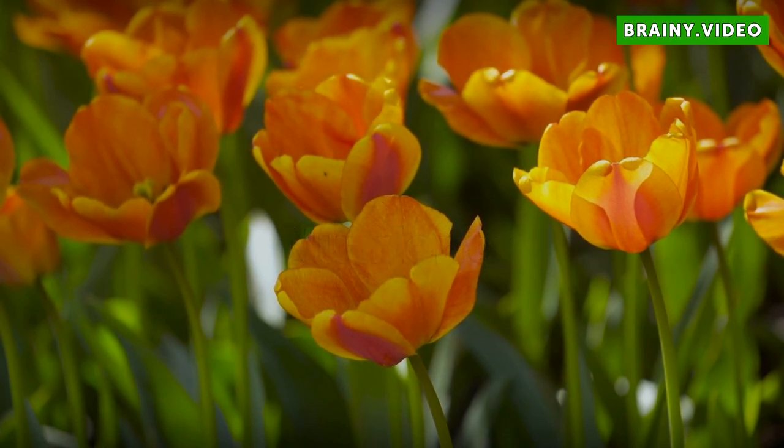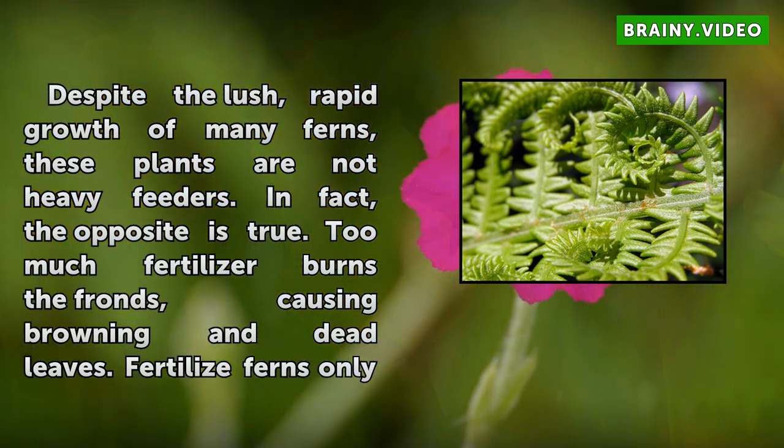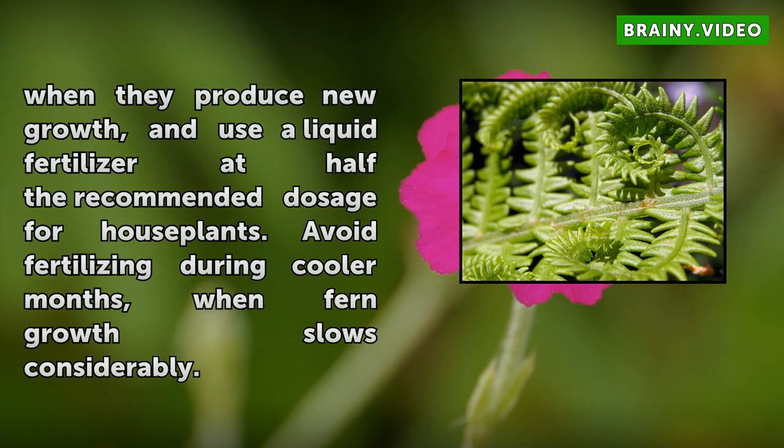Nutrients. Despite the lush, rapid growth of many ferns, these plants are not heavy feeders. In fact, the opposite is true. Too much fertilizer burns the fronds, causing browning and dead leaves. Fertilize ferns only when they produce new growth, and use a liquid fertilizer at half the recommended dosage for houseplants. Avoid fertilizing during cooler months, when fern growth slows considerably.